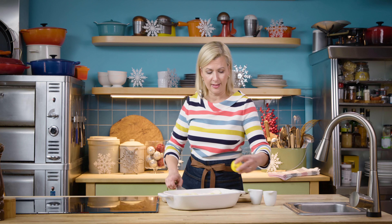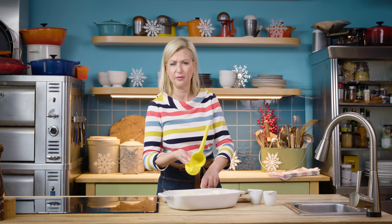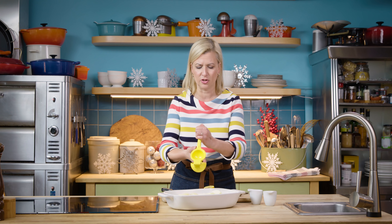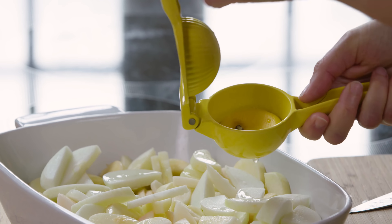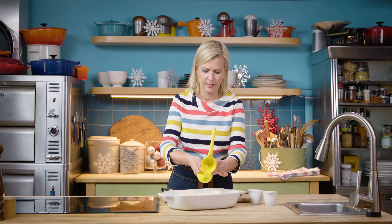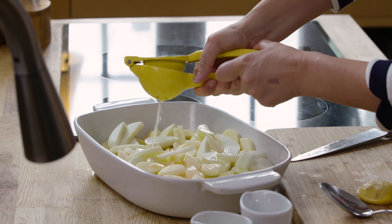To my apples, the first thing I like to add is a little lemon juice. That's simply for acidity, which is especially good if you're using more eating apples, which are naturally sweet. But it also helps the apples not brown as quickly. While I don't mind a little caramelization, I don't want overly browned applesauce.